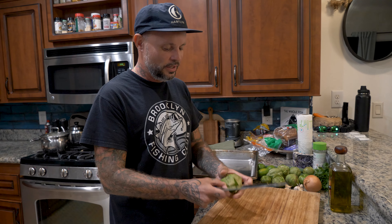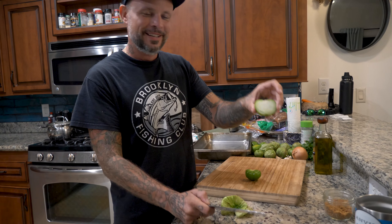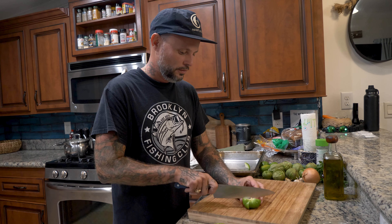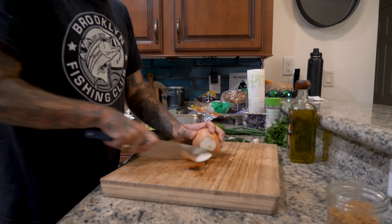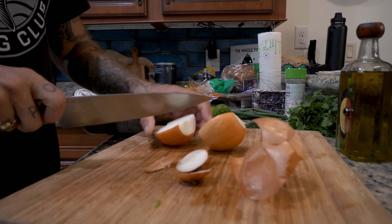Now we're going to start our tomatillo sauce. We're going to chop everything up and start with our tomatillos. A lot of people think that is a green tomato — it is not. It is a completely different animal, closer to a gooseberry. They have a really tart, citrusy flavor. You bake them down and then throw them in the blender to make the sauce. And one Spanish onion. All of this can be rough chopped — it doesn't have to be finely chopped because it's all getting roasted in the oven and then put into a blender.